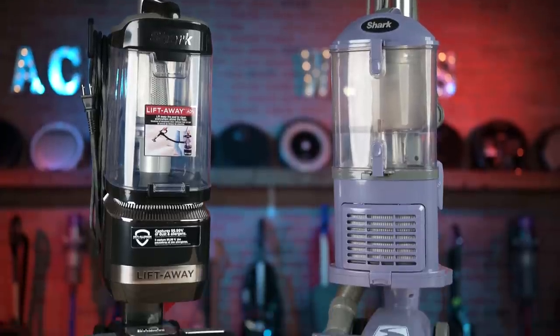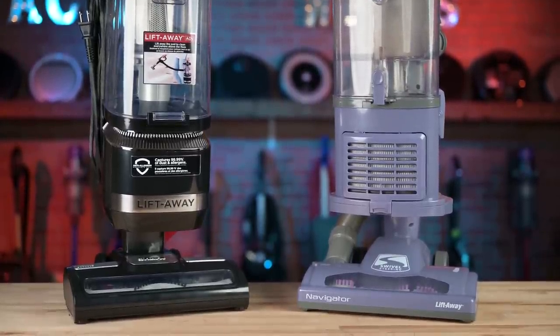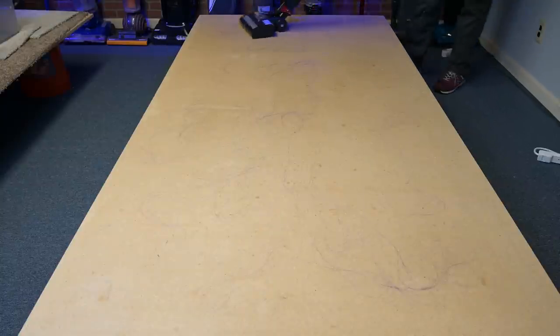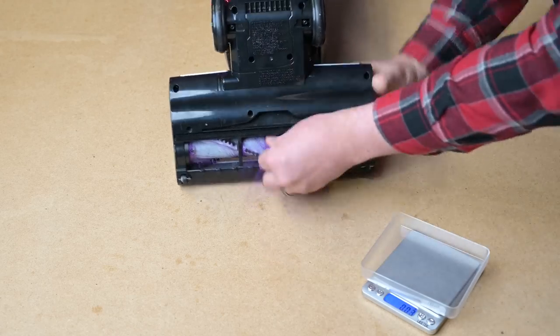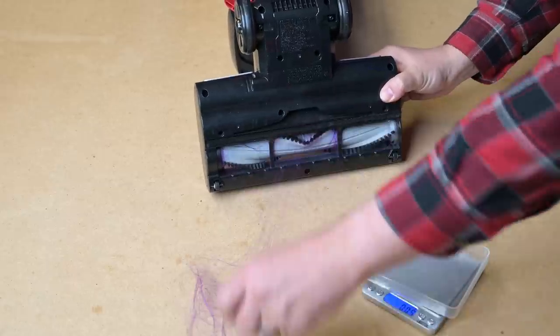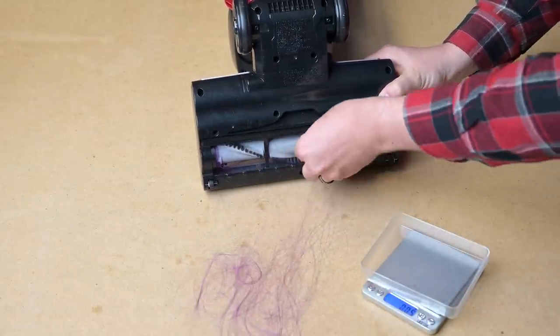Both the old NV352 Navigator and the new LA-322 Navigator don't have Shark's Zero-M or anti-hair wrap technology, and they both did pretty poorly with the various hair tangle tests I did. Though it did seem like the LA-322 was just a little bit worse than the original — though to be fair, I probably could have run that test a few more times to be absolutely sure.